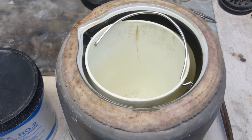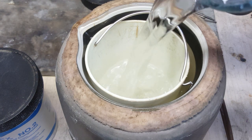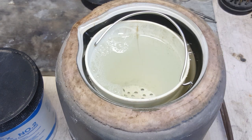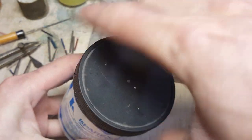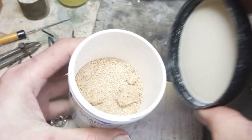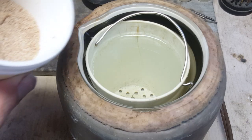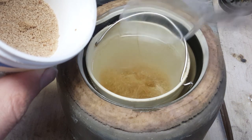This will be done with a pickling solution — an acid solution used by jewelers to remove oxidation and flux from a piece. It's usually made using distilled water and Sparex. Here, I'm using roughly two cups of water and two tablespoons of Sparex to make a strong solution.